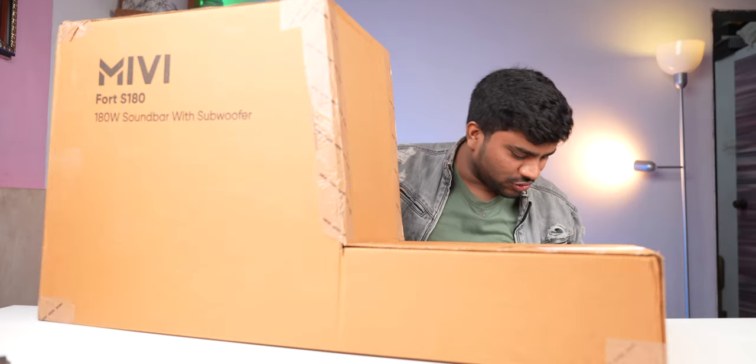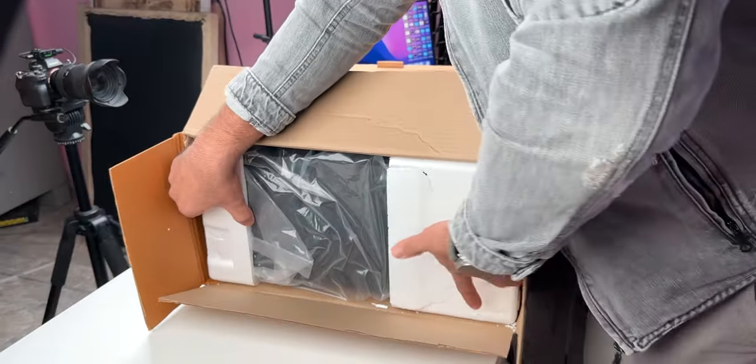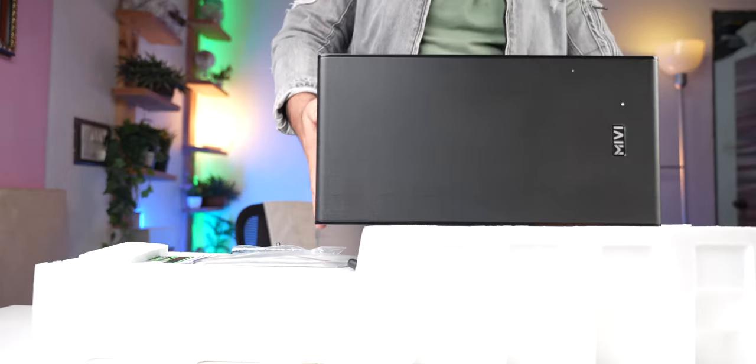Some big package. First of all, we unbox it. This is the subwoofer — it is so big. This is our main subwoofer unit.